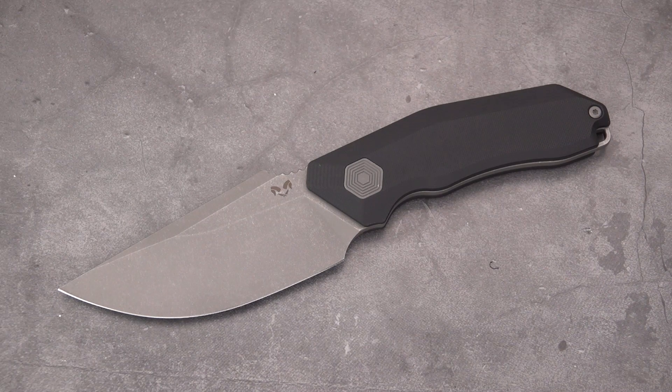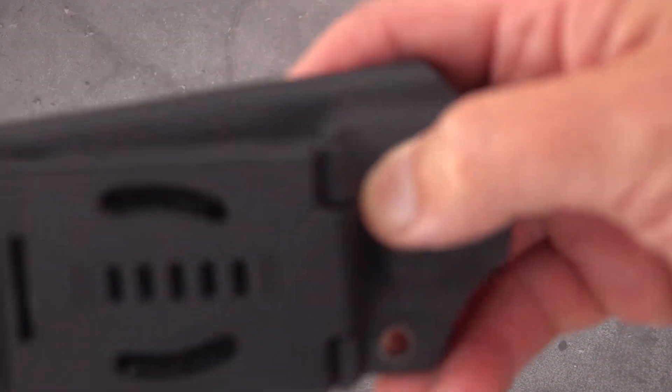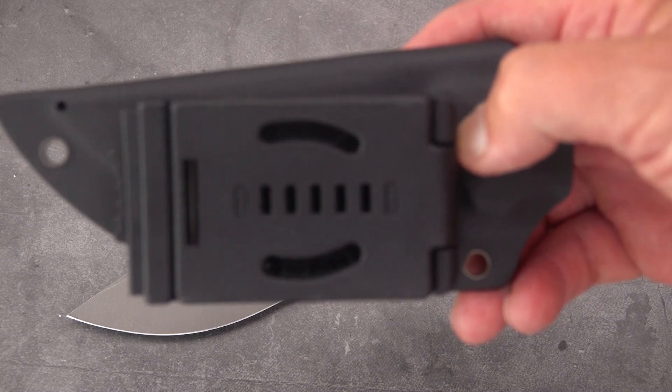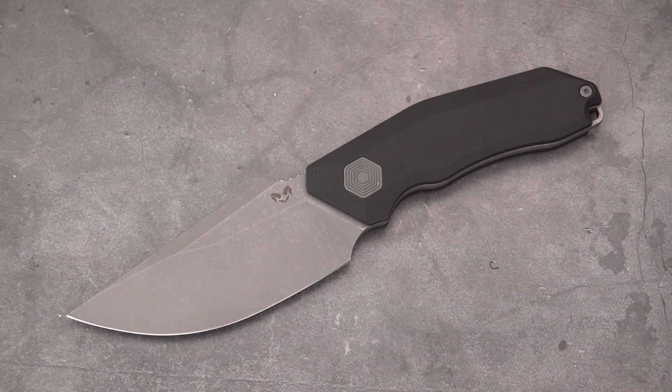I would think this would make a pretty good field knife for all-around utility EDC. It could also make a good backup knife if you carry it in a scout carry with this clip mounted vertically instead of horizontally — wear that in the small of your back and it should work out quite well.